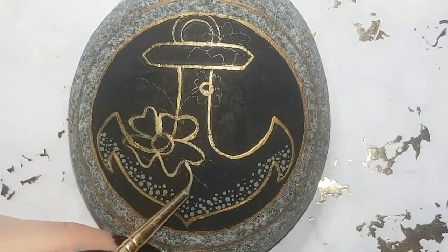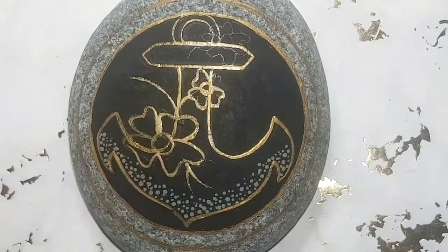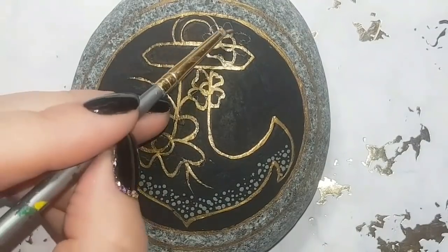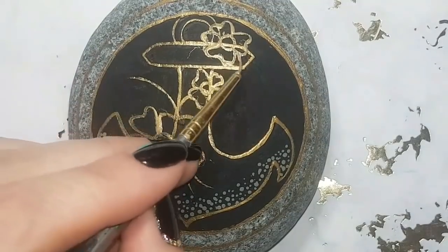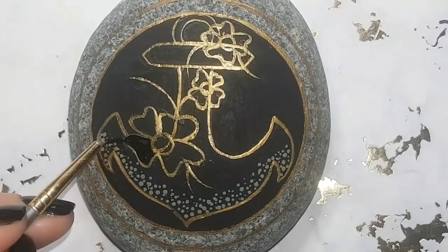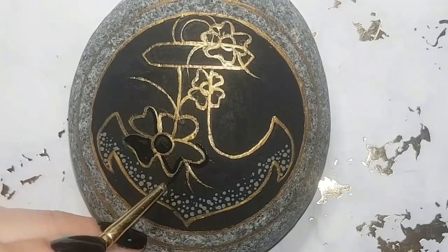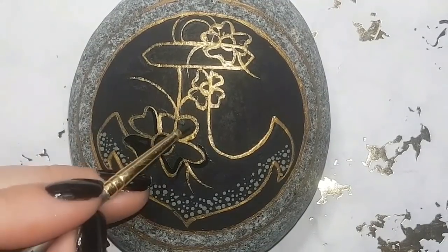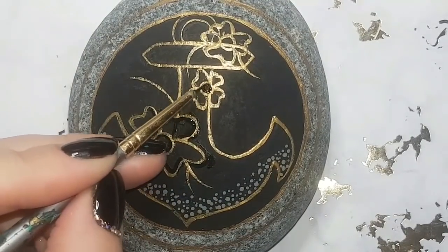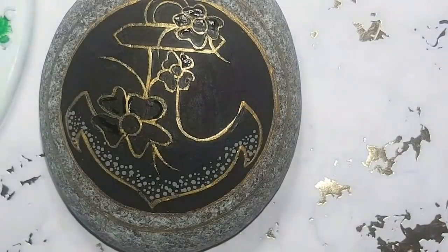So I started dotting and then thought, let's put some flowers on here. I'm going to draw the flowers and fill them in with black paint to make sure I've got all the gold covered where I don't want it — like through the anchor area — so I don't want lines going through my petals. I'm just making sure those flowers are ready to be painted after I've dotted the anchor.